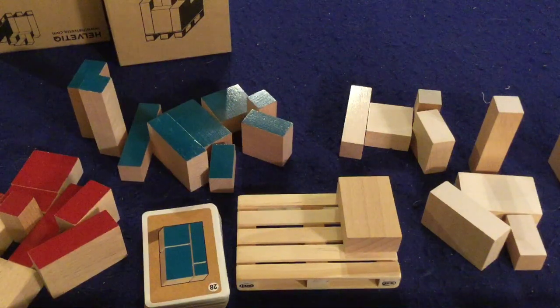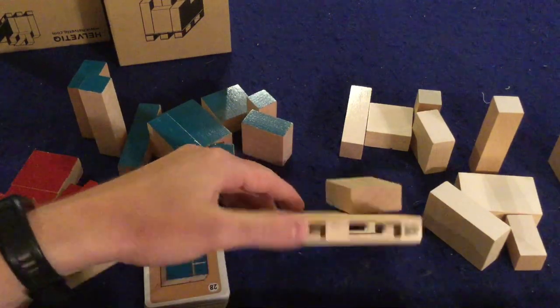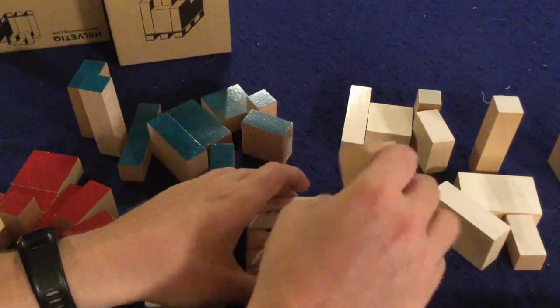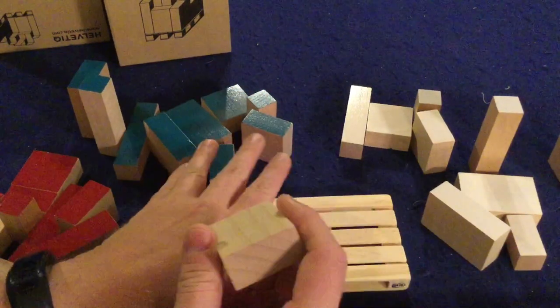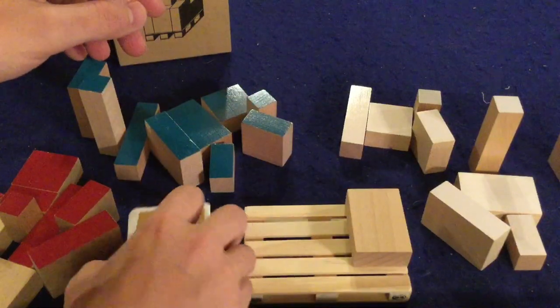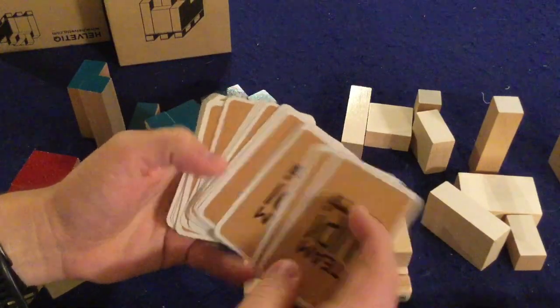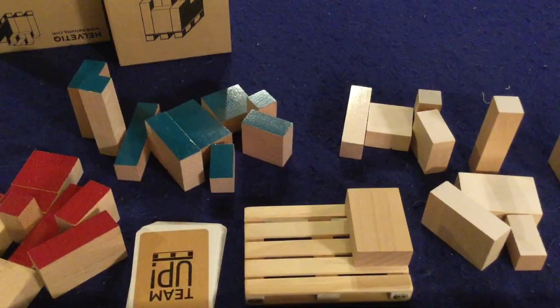In Team Up, you're going to try to stack all of these blocks on this wooden pallet — which yes, actually is a really miniature wooden pallet, which is kind of cool. You start with one completely blank block with no colors on it, place it on there, and then your goal is to draw cards and place whatever tile is on those cards onto the pallet, trying to complete rows.